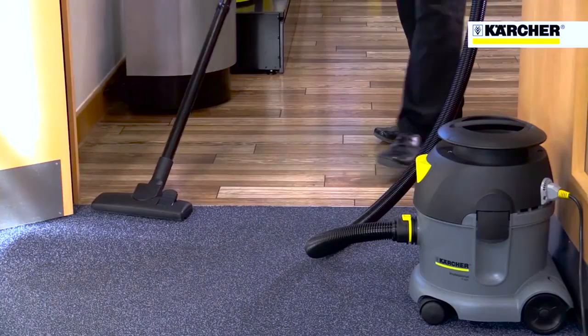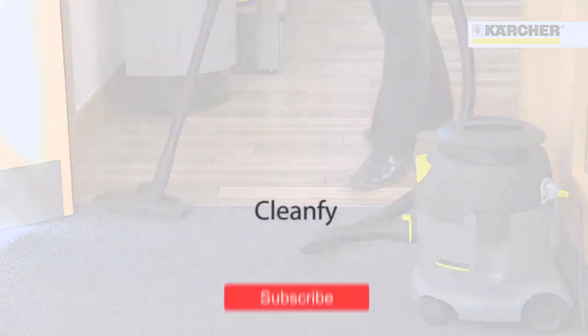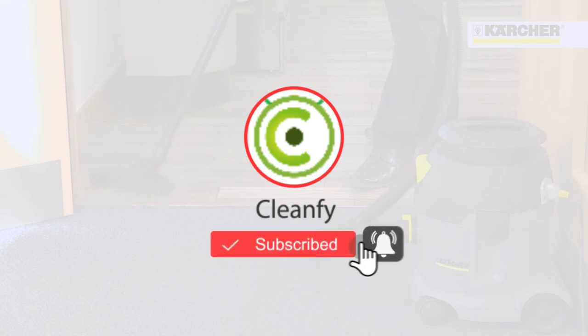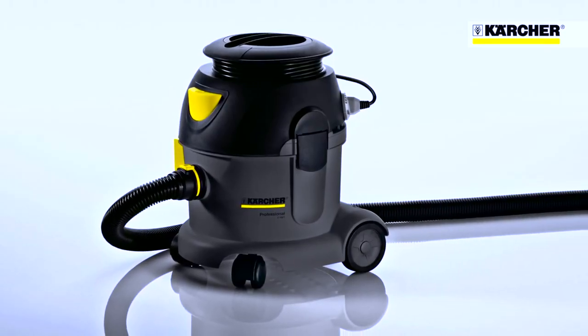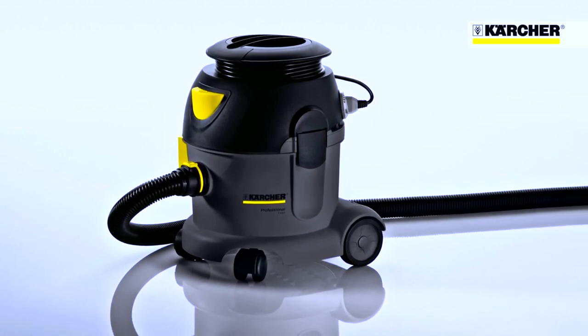The floor tool can be quickly switched when cleaning carpets and hard floors. The T101 Advanced Vacuum Cleaner from Karcher — tough, simple, and with great performance.